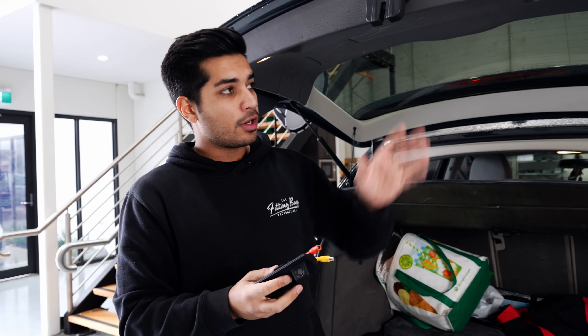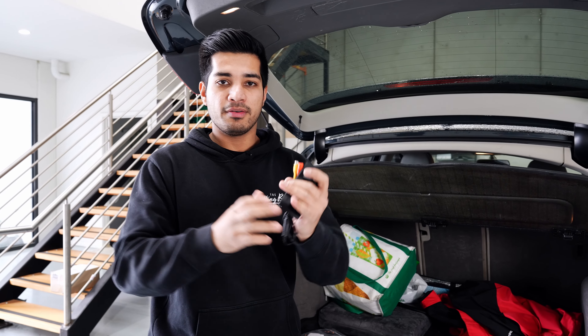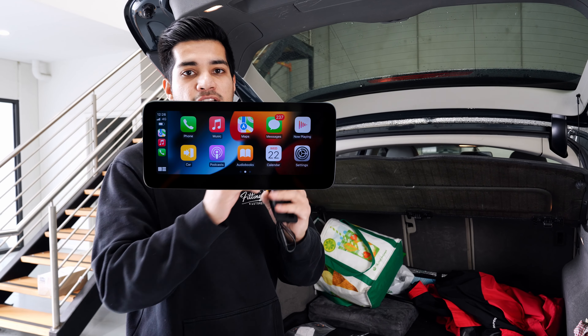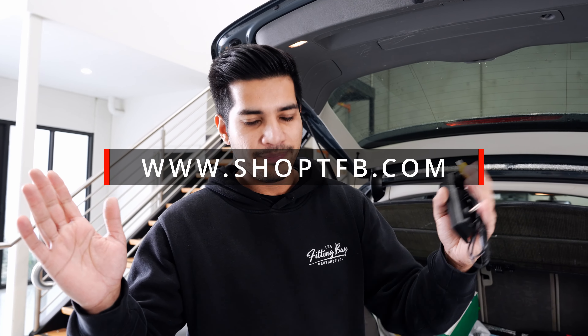Now these are designed to work with aftermarket systems. For example, in this vehicle we are doing the 10.25 inch display - that video is in the top right hand corner. We can also add a camera to a CarPlay interface, so if you want to add CarPlay to the original display, we've also got a video of that. If you want to just add a camera to the factory screen and not worry about CarPlay and Android Auto, you can do that as well. Just jump on www.shoppfb.com and we can help you out.